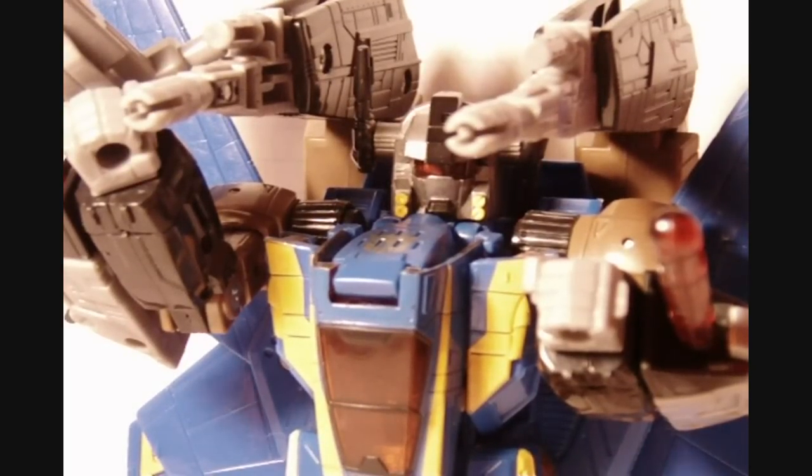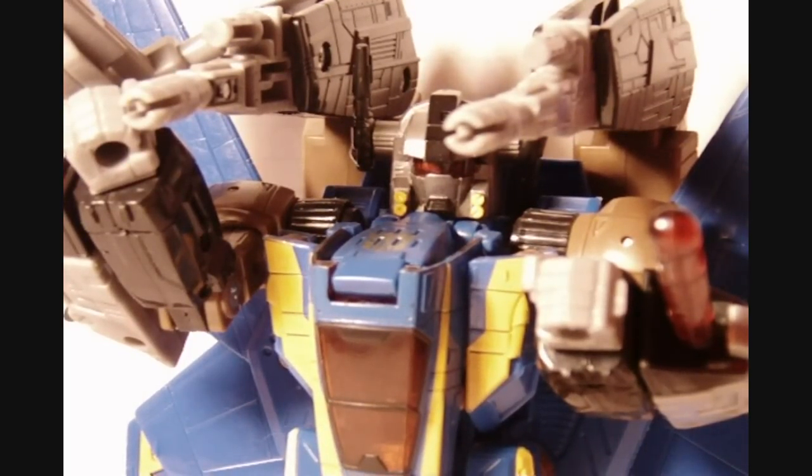Hey everyone, 84AronHide here. Transformers Universe Class 6 2.0 Voyager Class Treadbolt. It's pretty awesome.